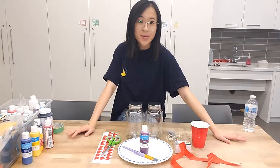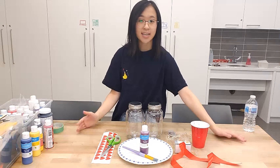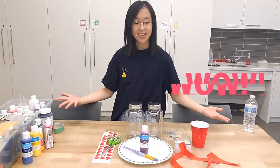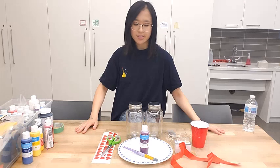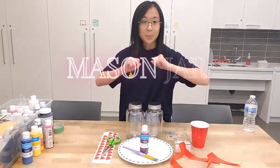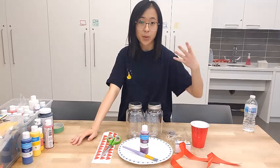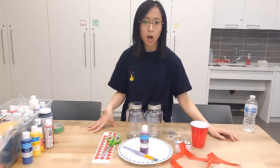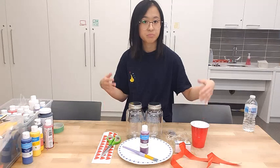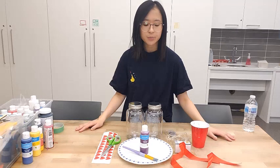Hey guys, welcome back to another DIY wedding decor video. Today we're in a different space — we needed a bigger space because we're doing something a bit more complicated. We are making mason jar centerpieces. I'm going to prepare two options: one is more complicated and requires more work, and the other is super simple and doesn't take much time or supplies.